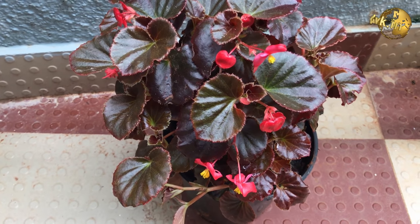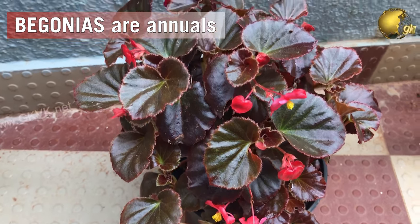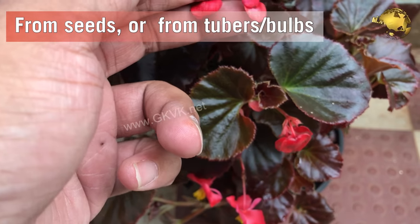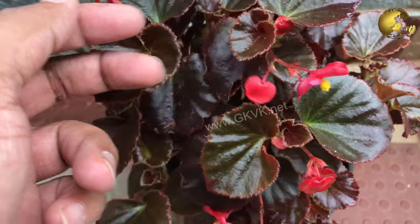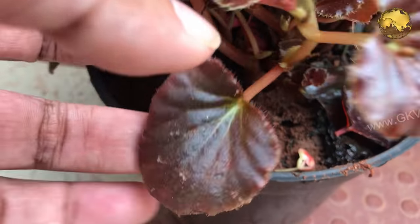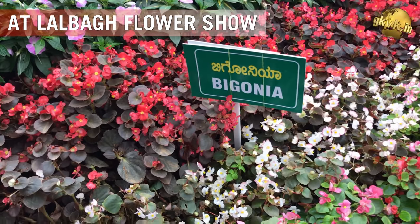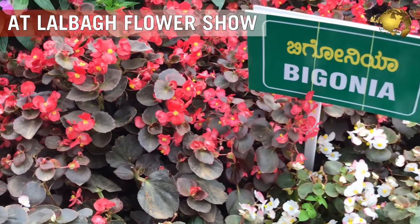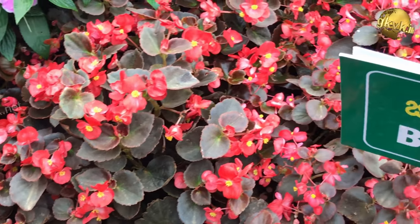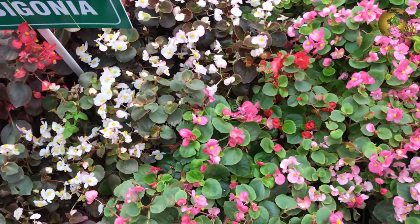Begonias typically grow about 1-2 feet tall. They are annuals that require yearly replanting. There are two types of Begonias: those grown from seeds and those grown from tubers or bulbs. The seed Begonias are smaller and difficult to grow, while the bulb Begonias are sturdier, larger plants and easy to grow. These Begonia flowers come in many color options like shades of pink, white, purple, yellow and red. They are annuals and the bulbs can be saved and replanted in later years. A very rare variety of perennial Begonias is also existent.